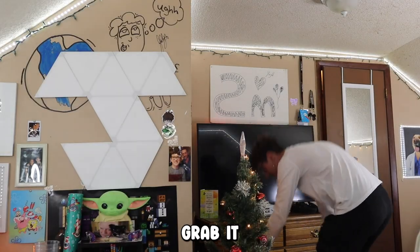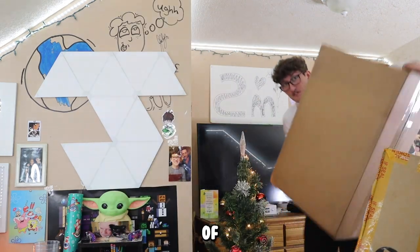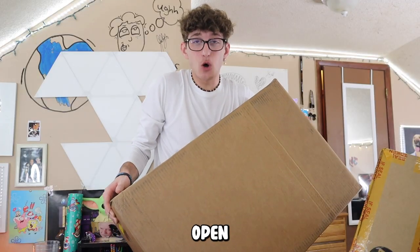This is literally insane. All right, so I'm pretty sure this is a brand new monitor — that's not it — and a bunch of other goodies in this very heavy bag. I'm speechless. Let's just open it.